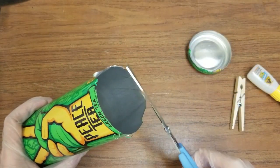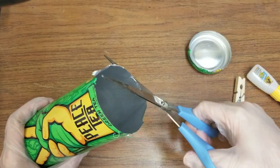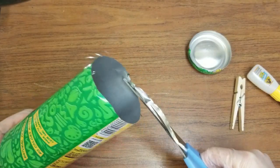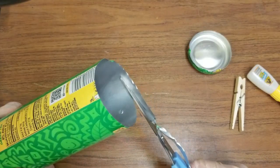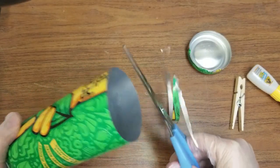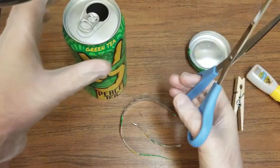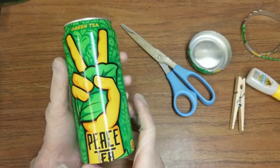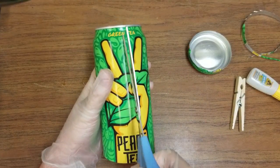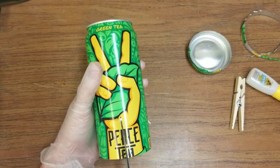Instead of going on the outside like we did before, we're going to cut from the inside going in, so that way we get a very clean edge going all the way around. After you cut the bottom off, you're going to make a cut all the way to the rim — where this metal part is right here — you're going to cut all the way to the rim, doing one cut so far.